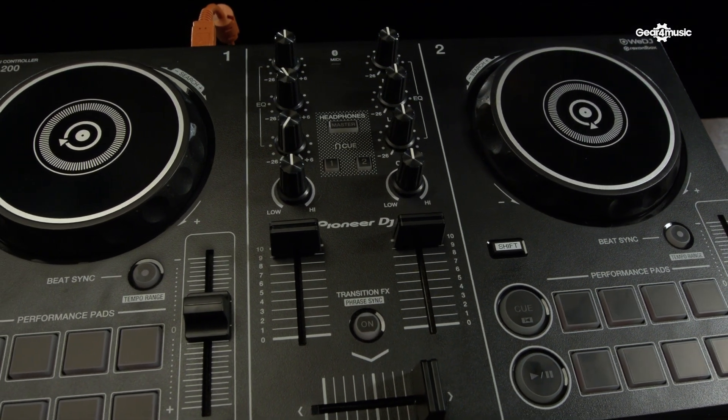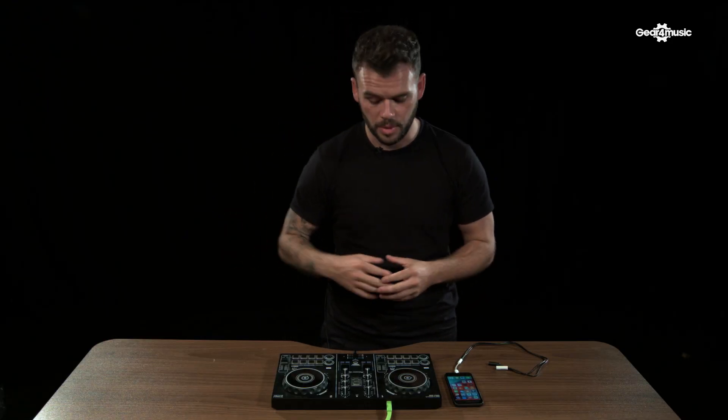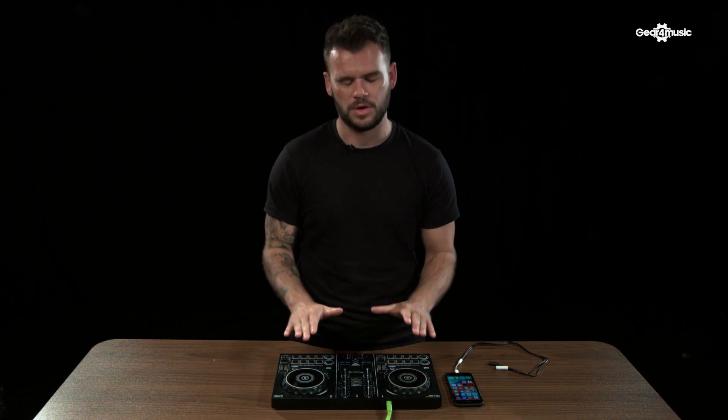The first thing I need to tell you about this controller is it's designed for beginner DJs or DJs that are trying to get within the industry. It's also a great backup controller, but if you are looking to get into the industry, it's the perfect controller for you.